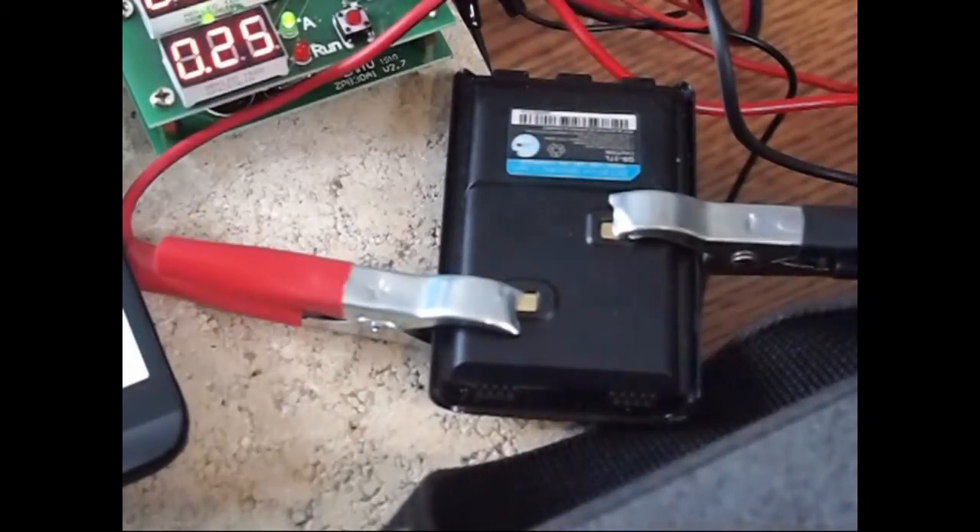This is the battery pack that Anytone uses on their 3318 series of radios. It's rated for 1800 milliamps and we're going to start up a discharge test on it to see what its real capacity may come in at.